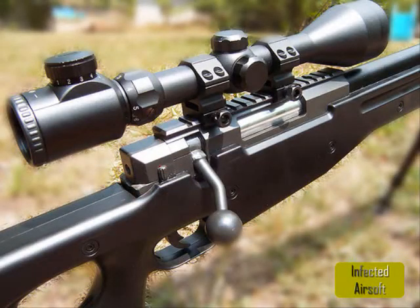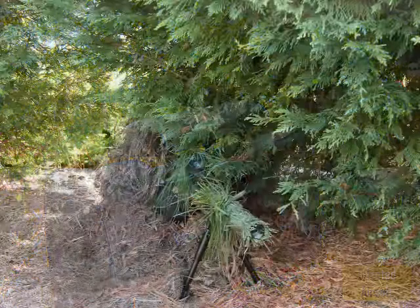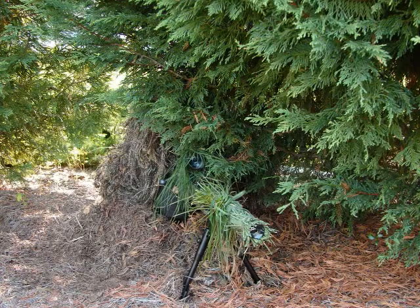Hi, my name is Michael Peribonio and I'm doing a review on the UTG L96 Spring Sniper Rifle because all the other reviews on YouTube are pretty bad. They degrade this rifle of what it really is, and I believe it's a pretty awesome rifle and I like it. I bought it at Airsoft to Land for $150.